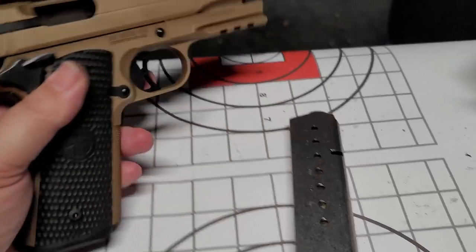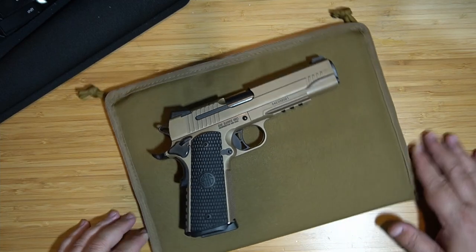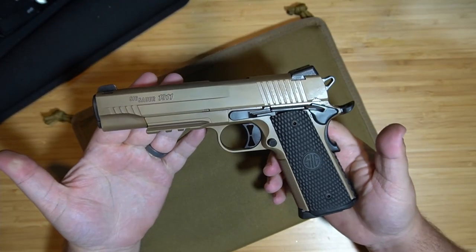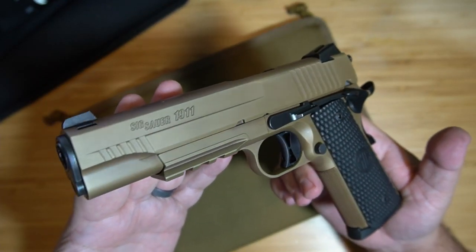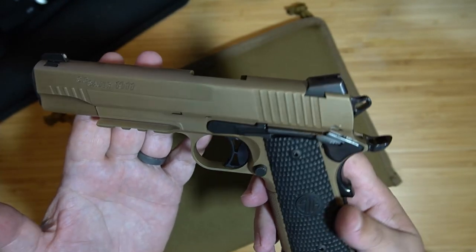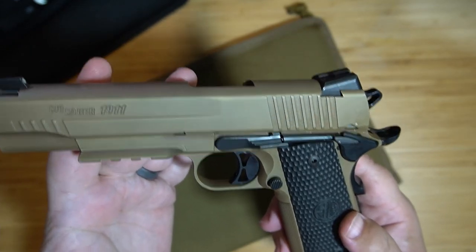Final thoughts on the Sig Emperor Scorpion — actually let's go home and clean it first, then we'll do final thoughts. Alright guys, we just got back from the range. I took this apart and cleaned it — just to be safe, let's make sure it's unloaded. This is the Sig Emperor Scorpion in 45 ACP and as you can see it is an absolutely gorgeous gun. I don't know which one I like better, this or the Tac Ops — Tac Ops has more sentimental value, but this Emperor Scorpion in 45 ACP really does the trick. Look at this finish — this bronze, I love it.